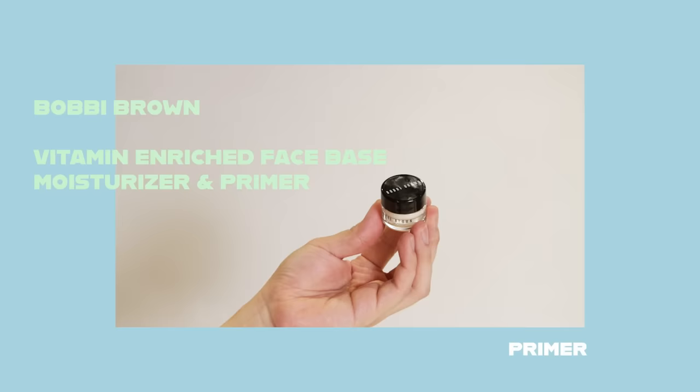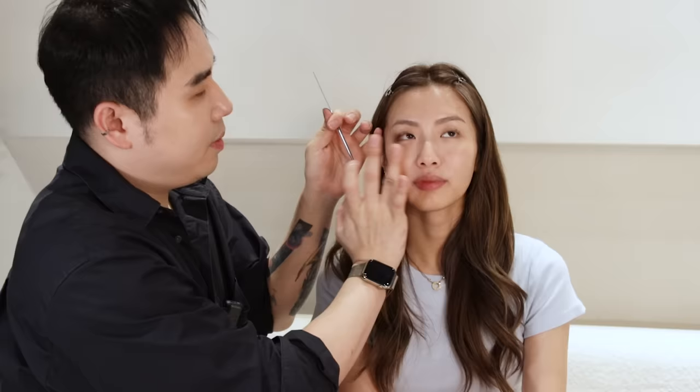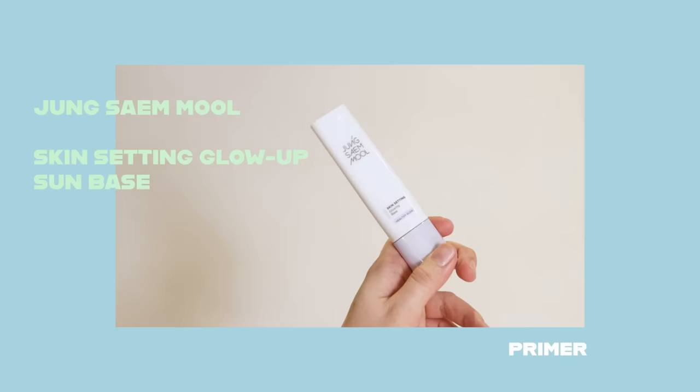Americans have their own way of using this, but in Korea they love this very much for prepping the base. I think what a lot of people forget is that skincare is one of the most important parts of doing your makeup. Next I'll be going in with the skin setting glowing base from Jamsung. A lot of people ask me why I'm using two different primers.